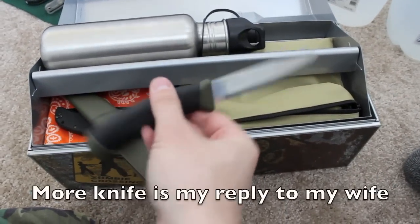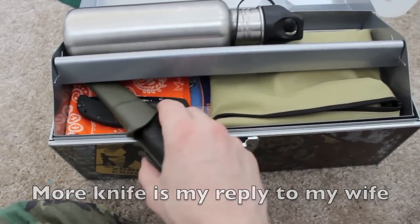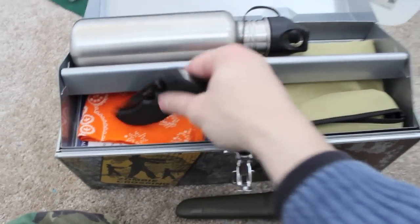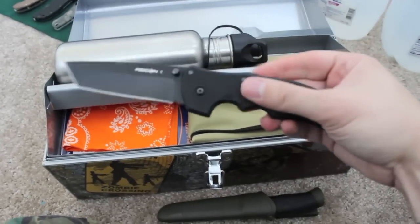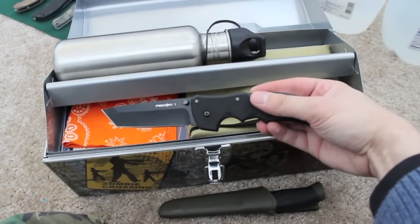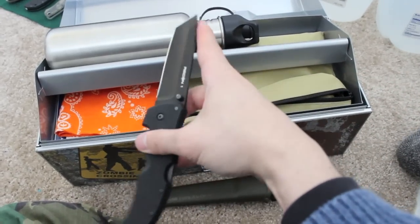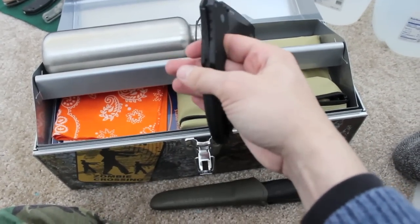Right on top we have this Mora knife - a fixed blade knife made in Sweden, basically an inexpensive bushcraft knife. We also have the Recon One from Cold Steel with a tanto point, which is a very strong tip that can penetrate a lot of things.